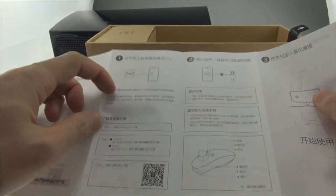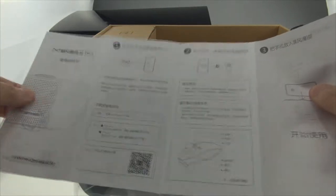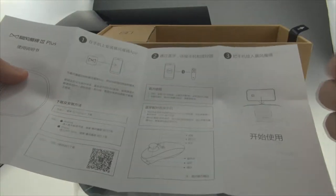The instructions tell you how to download the mobile app for 3D content, and how to use the remote controller. To use the remote controller, you need to download the mobile app, so just keep that in mind.